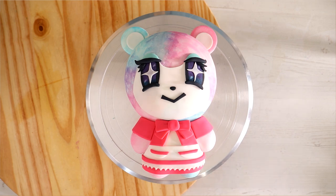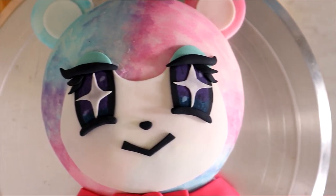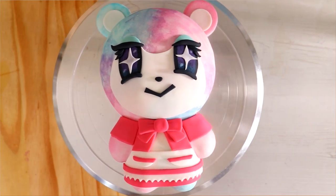I feel like this would be easier for you guys to replicate because it's not a standing cake. I'm excited to see you guys recreate this. I hope you guys enjoyed this — let me know in the comments what Animal Crossing character you'd like to see me turn into a cake next. I'll see you very soon. Peace!